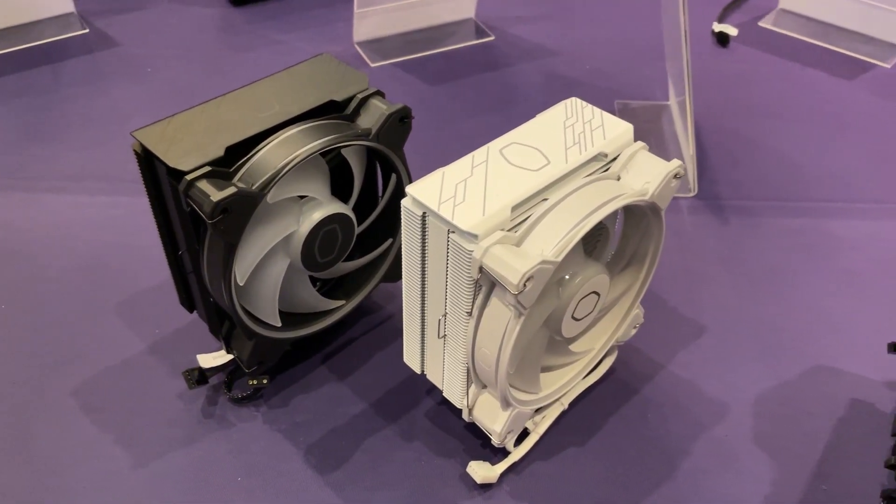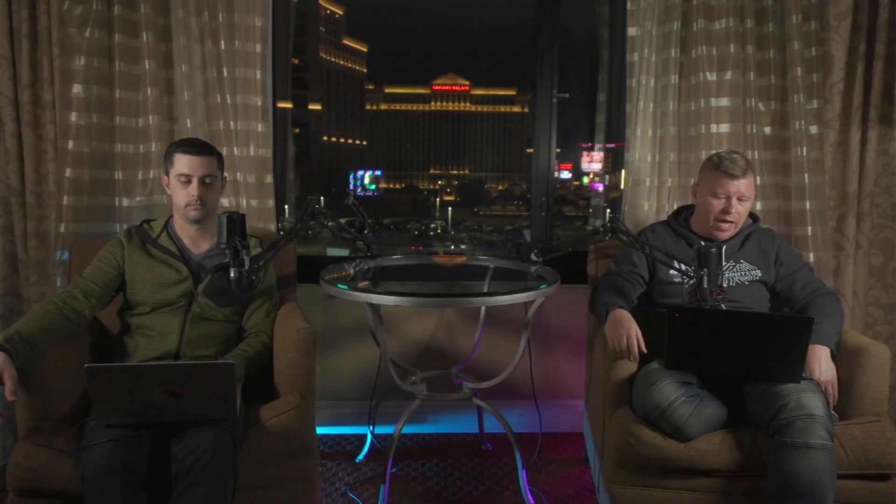Of course the Hyper 212 everybody knows — four heat pipe design, single tower — and it's paired up with Cooler Master's new MF120 Halo 2 fan. This is going to be available at the end of January at $49.99.